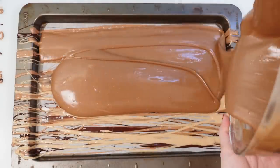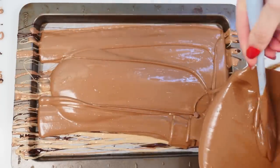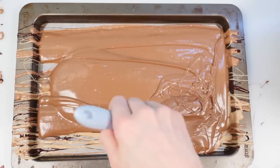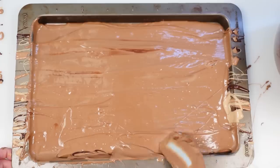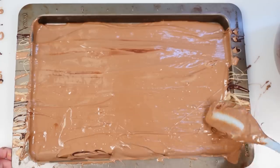Then pour in about two thirds of the rest of the tempered milk chocolate over the top and carefully spread it out, again only moving in a lengthwise direction across the length of the pan — not in swirls or in the other direction. Use your spatula to spread the chocolate all the way to the edges and up the sides of each edge.